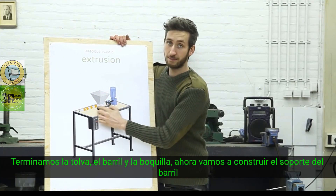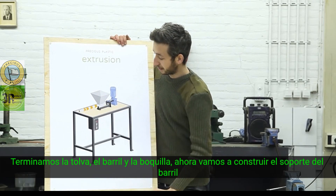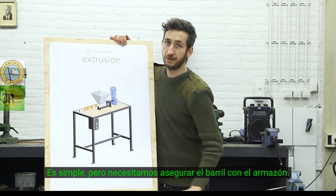We finished the hopper, the barrel, and the nozzle, and now we're going to build the barrel holder. It's pretty simple, but it's needed to hold the barrel together on the framework.